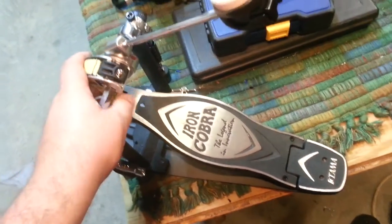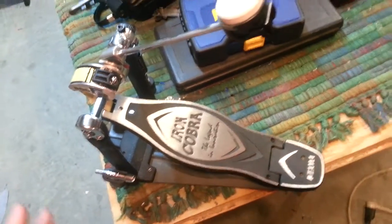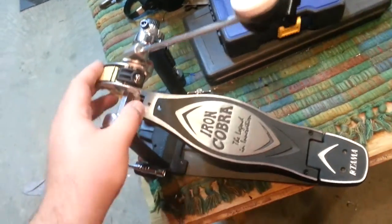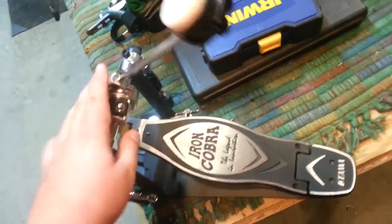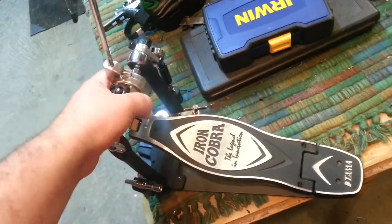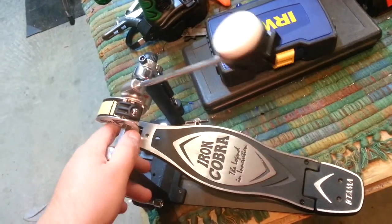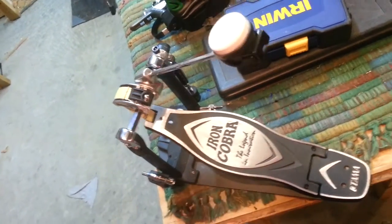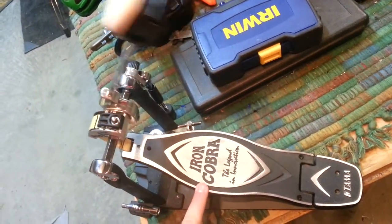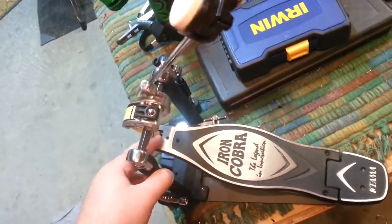It's personal preference. The Speed Cobra's footboard is nice and long, and it's chain driven. It's a little more on the pricey side since it's newer, but you can get a single Speed Cobra for about the same price as one of these new. I may get one eventually, but for now I'm sticking with this and the Gibraltar over there. If you're looking for a single pedal with a lot of sensitivity — light when it comes to playing fast — you can play ridiculously fast on these with next to no effort.